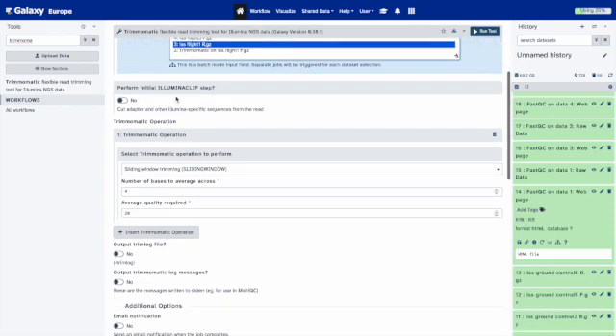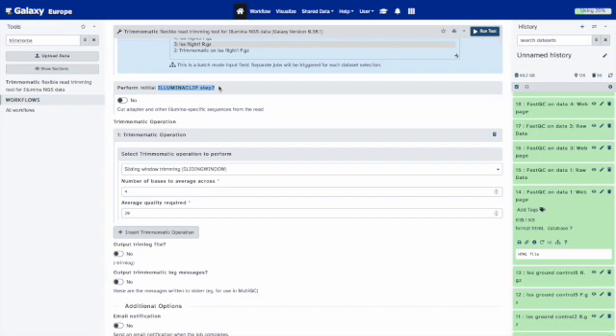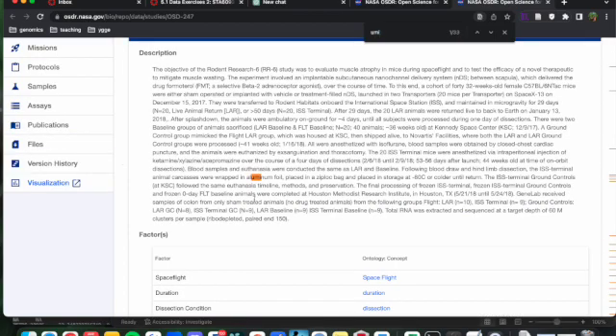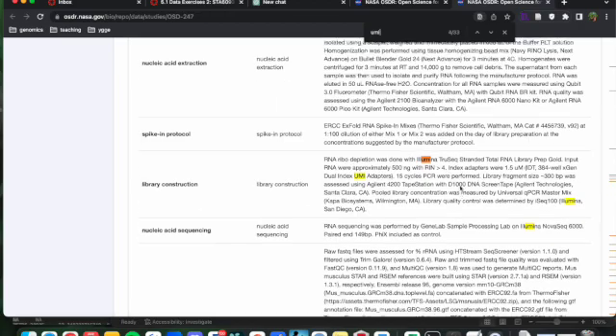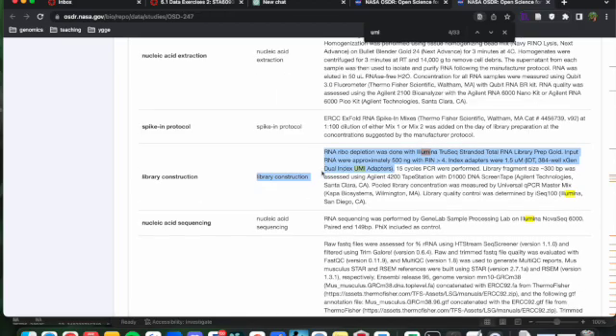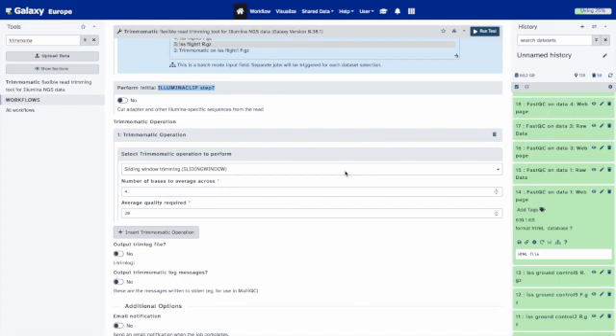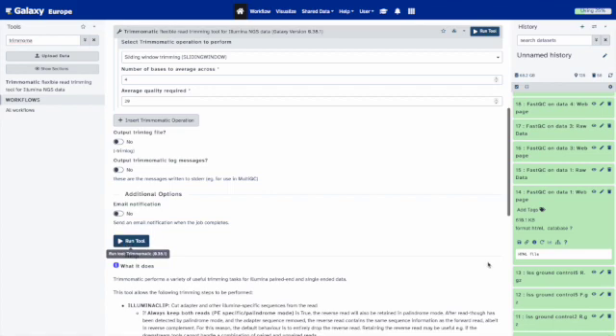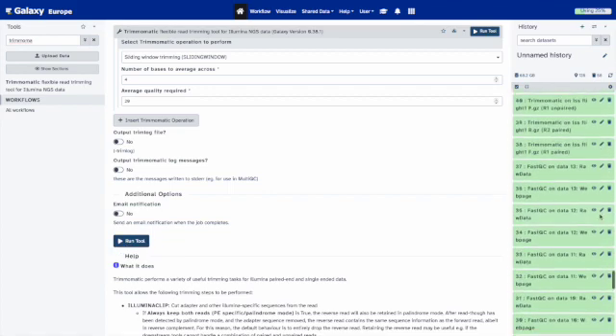Leave everything else alone — we're not going to use the Illumina clip adapter removal because we have a specific adapter. Our specific adapter is called the dual index UMI adapter, and we have a UMI tool that will remove those adapters specifically. The Illumina clip will non-specifically remove adapters, so it's not really helpful here. We also want to maintain the 4:12 and quality threshold of 20 ratio. Go ahead and run that. When done, you'll get a bunch of Trimmomatic files.